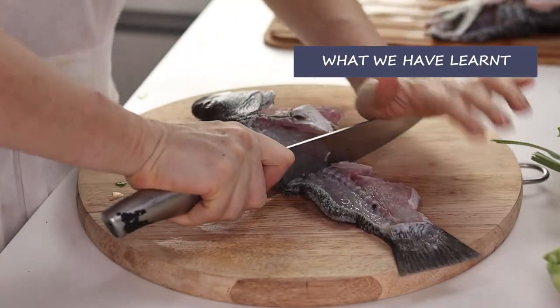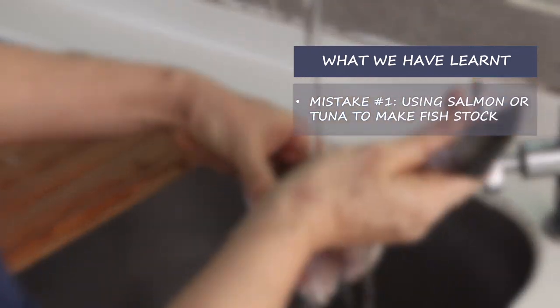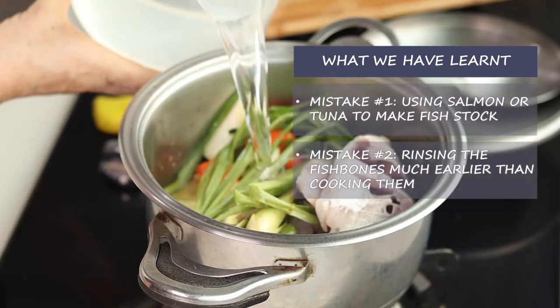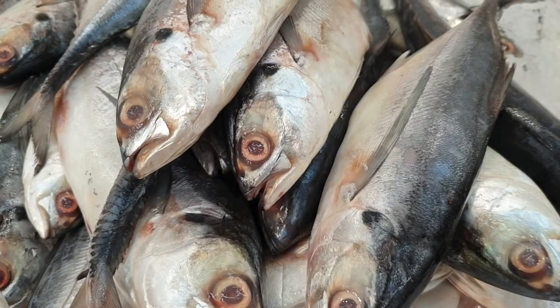Let's recap some of the things we learned today and typical mistakes. You should not use salmon or tuna to make fish stock. You need to rinse the fish bones just a short while before using them. You need to add cold water after browning, along with a drizzle of oil and white wine. Thank you for watching my cooking class. If you want to become a great Italian chef, follow me. See you in the next episode, and don't forget to subscribe! Don't miss the next cooking classes of Tony's Home, where every day is a sunny day. We'll see you next time. Ciao!